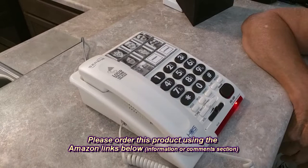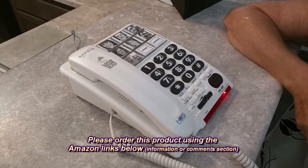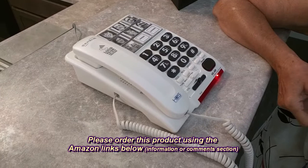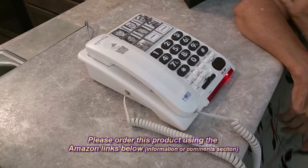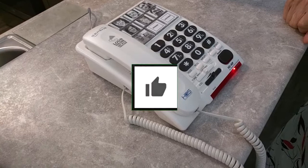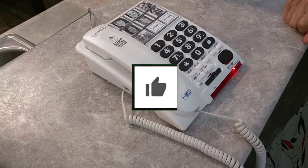Speakerphones can be touchy — they can hit the wrong frequency and be very muffled — but this one is really good. It's a brand new POTS line from AT&T and this phone is working quite amazingly. So I'm going to give it a full five-star rating on my channel. Please remember to hit the subscribe button and the bell icon so you're alerted to new video uploads, and if you like this review please hit the like button. I hope the information I presented helps you with your buying decisions. Thanks for watching.